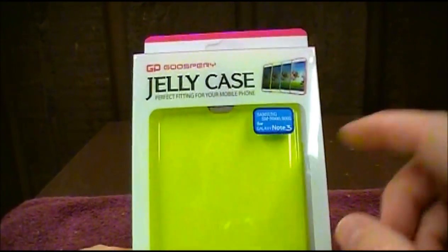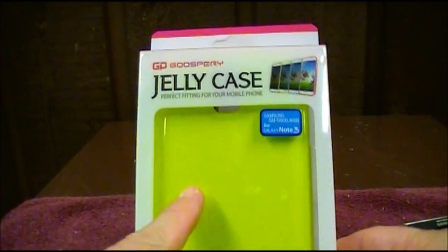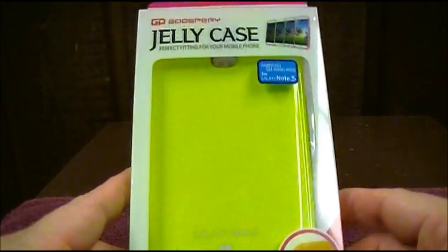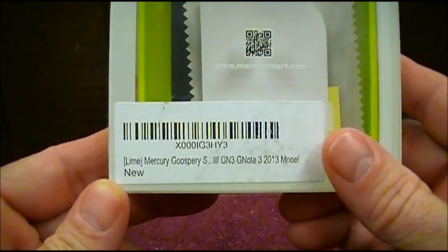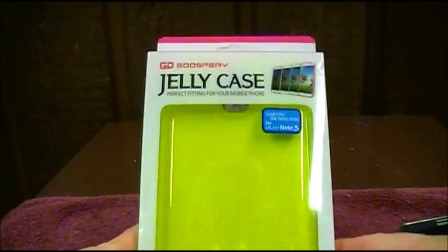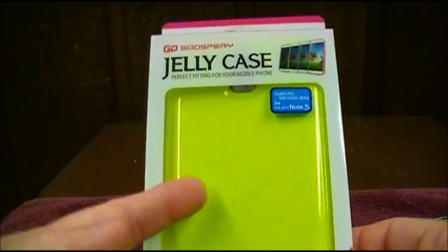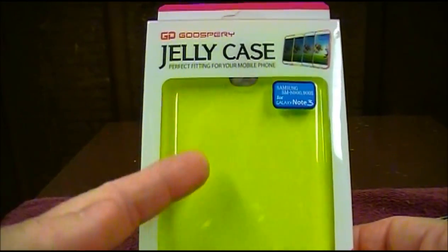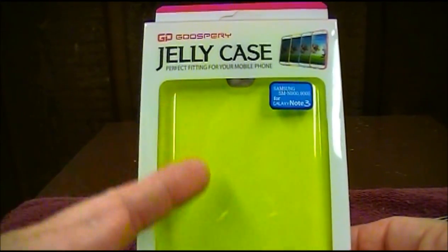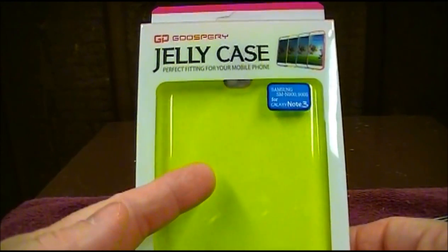The main reason why I picked up this case was two things: one, it was less than $10, and two, the color. According to the manufacturer, they say this is lime — a lime colored case — and wow, it is bright. I really like that. Just a little back story: all the phones I've ever owned, I've always liked brightly colored cases. That's what I always gravitate towards.